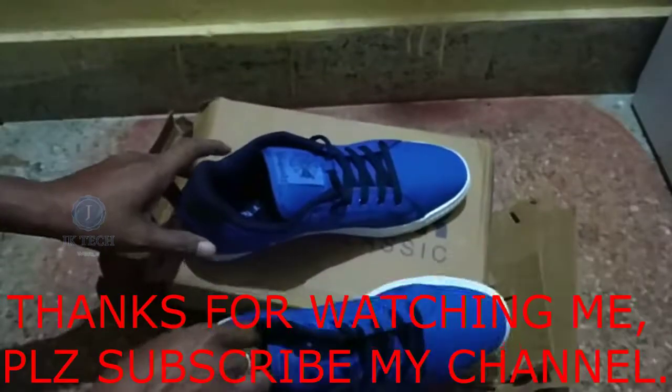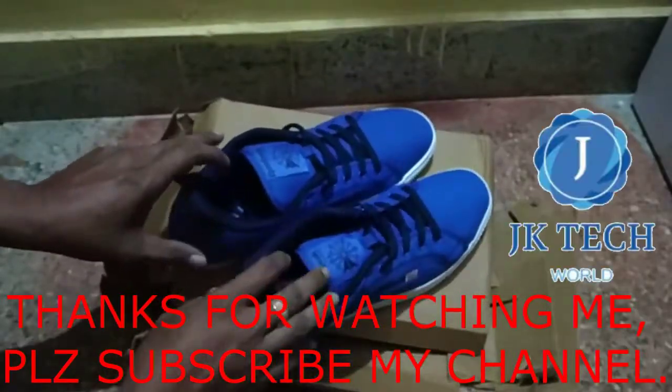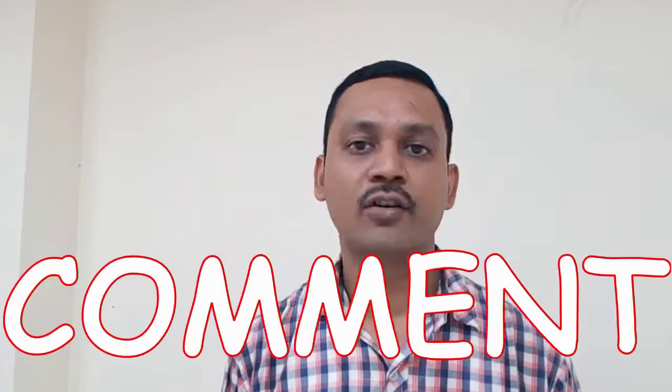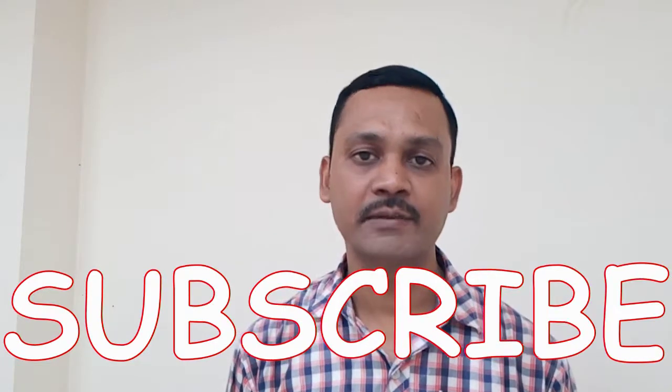Thanks for watching. Please subscribe to my YouTube channel. Thank you friends — if you like, comment, subscribe, and don't forget the bell icon. Thank you.